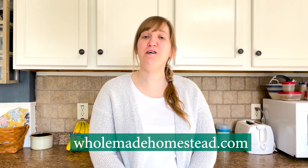For more natural living tutorials and home remedies, as well as a couple of free ebooks on these topics, be sure to check out the blog at HomemadeHomestead.com. Thanks for watching, guys. See you next time.